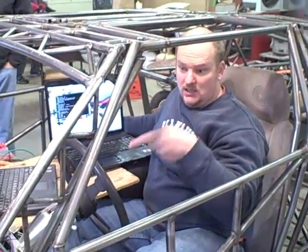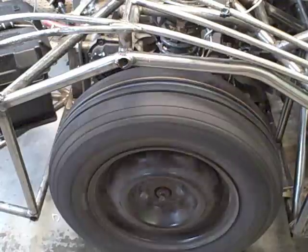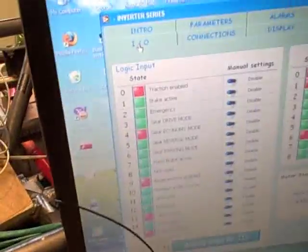Here, we're going to show you the difference between regenerative braking on. Watch the way the tires react. Regenerative braking is on. What are you showing us, Nate? Regenerative enable is showing up on our I/O screen — it's on.